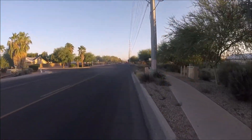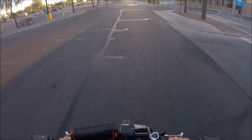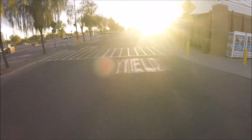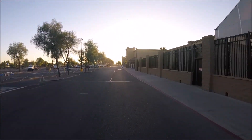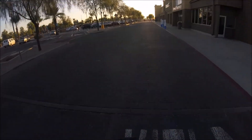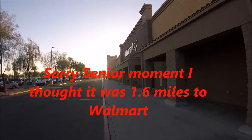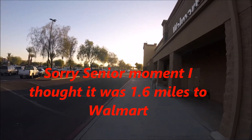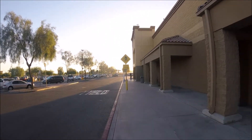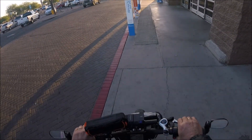Turn right, then your destination will be on the right. 1.1 miles. Your destination is on the right. Okay, we're here. So, 1.2 miles — it's about 0.1 miles off. We're not at the entrance yet. Let's go to the entrance. Here's the entrance. So, 1.3 miles.